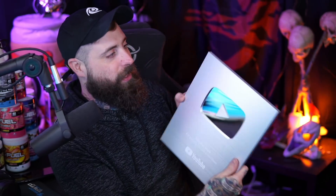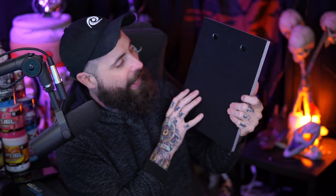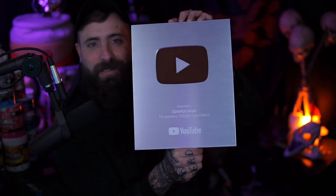It's all silver. It feels really nice — it's lightweight, but it definitely doesn't feel cheap, which is cool. It has little hangers on the back so you can mount your plaque on the wall. That's so neat. That's all you guys — 100,000 subscribers. Thank you so much from the bottom of my heart for making this a reality.